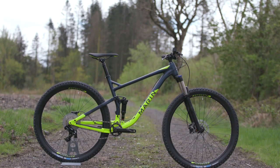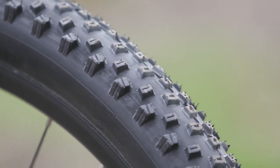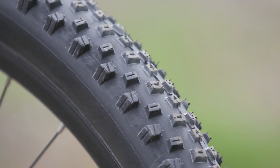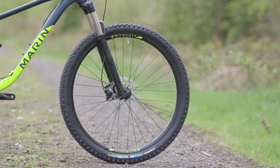Marin's own 29 inch wheelset is really fast rolling and offers a large contact patch for full on trail shredding. They're tubeless ready too, so you can upgrade with ease in the future if you choose to.